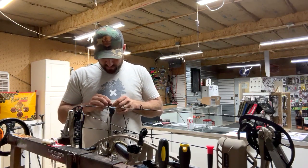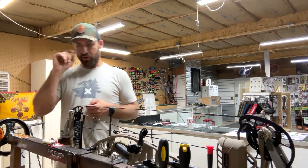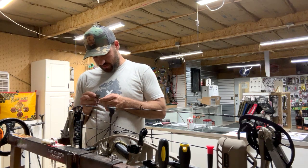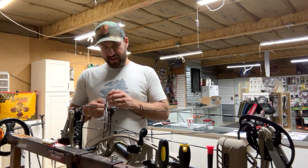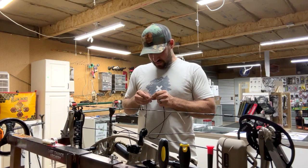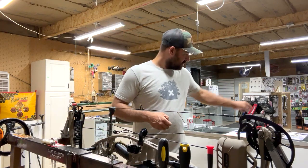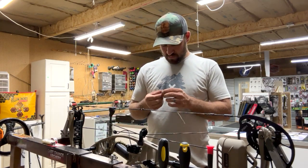My choice of peep here at the shop is either a Kamski Raptor peep — which is a tunnel with some baffles to really help with getting your alignment perfect — or generally a Radical peep from Radical Archery Products. They're just solid and don't ever have any sharp corners. Some other good peep sight companies out there: G5, the Meta peep, Hot Shot Archery makes one. There's a handful out there — some are good, some are bad. This one I believe is a Radical peep.